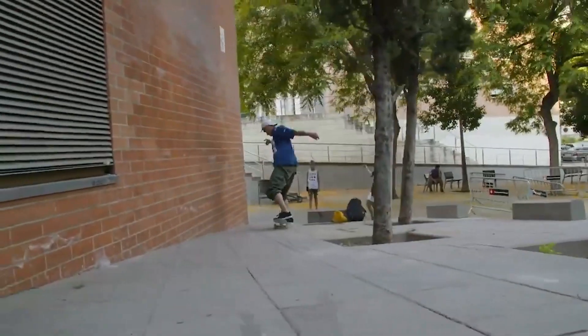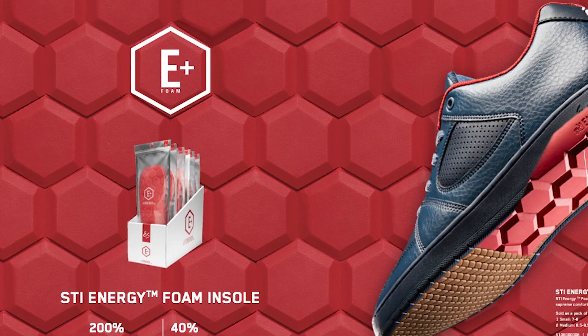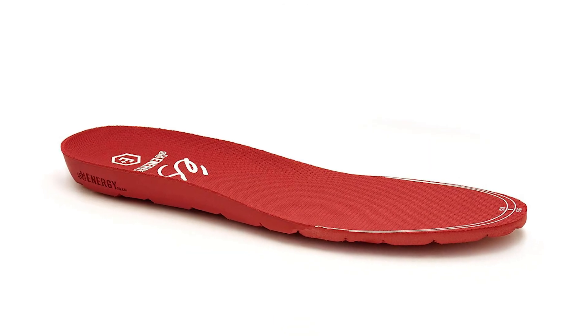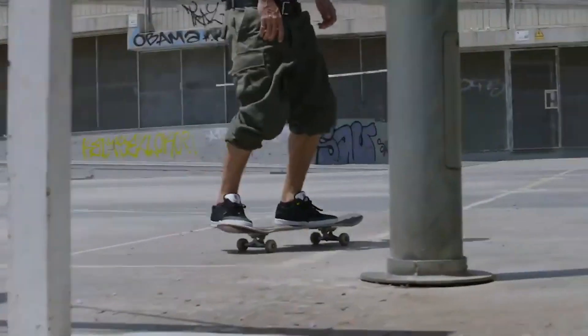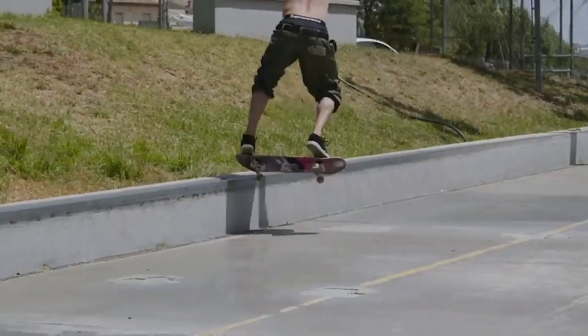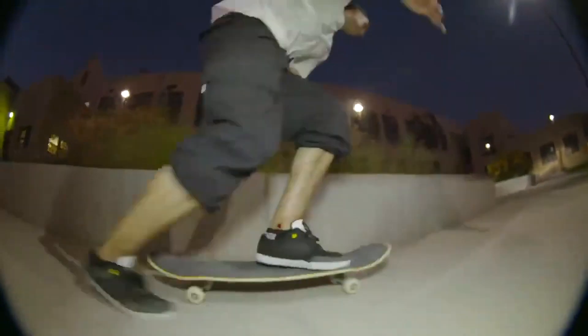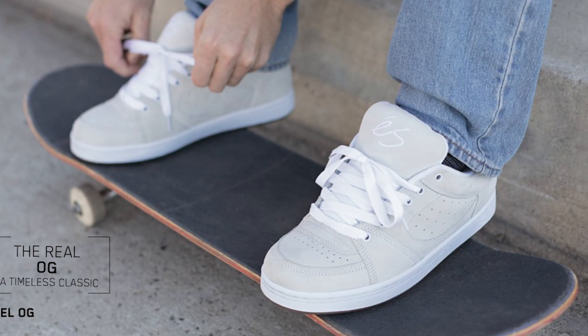The tongue has this spandex elastic that goes down, keeping the tongue from falling to the side of your foot and giving a slightly snugger fit — just straight comfort. If you pop the shoe open and take out the footbed, it's the STI molded energy footbed. It's a slightly thinner footbed, but since it's a cupsole on the bottom you don't necessarily need a thick one. This shoe is a nice blend of cupsole and vulcanized — you're going to get a lot of board feel with still good protection while being really slim and light. It's a heritage shoe blended with function and style; it looks like an OG S shoe but has all modern technology.